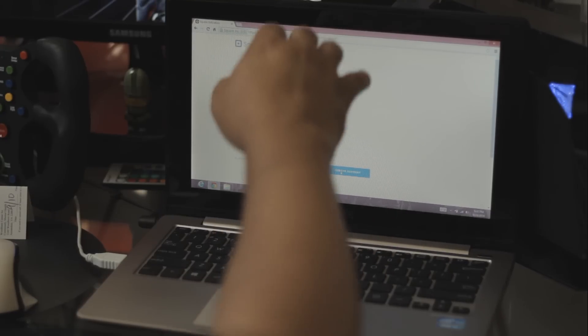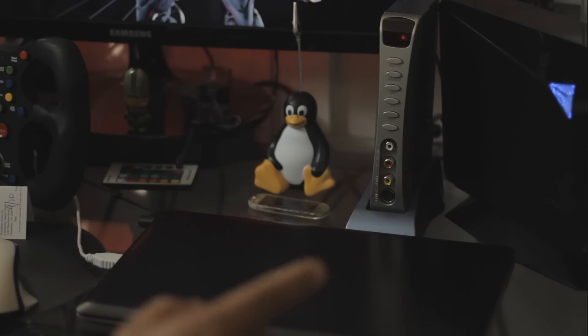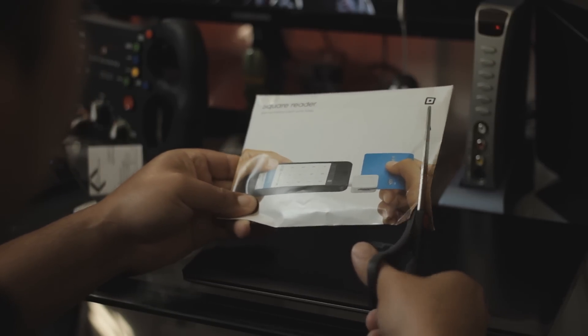After that you're gonna have to input personal information, address, and your bank account. You're gonna sync it with your bank account. And then you're gonna get the Square Reader in the mail, for free.